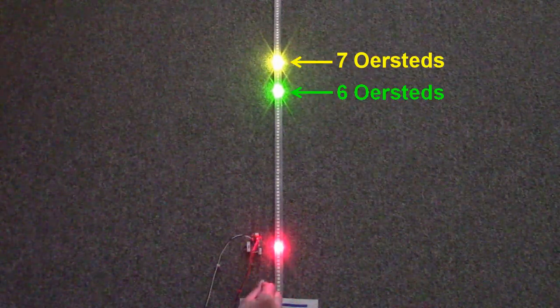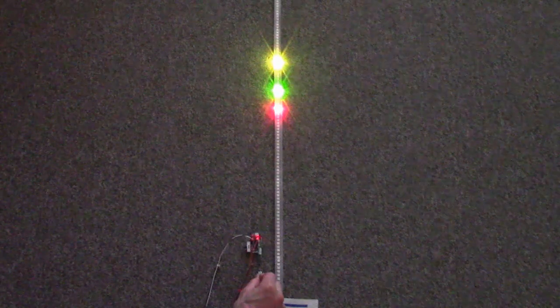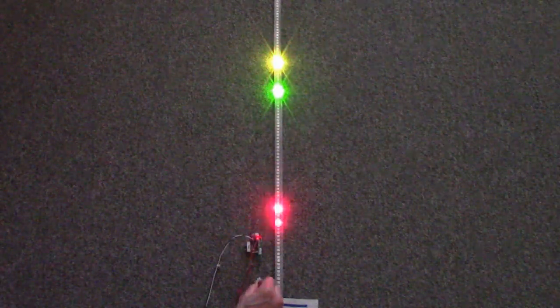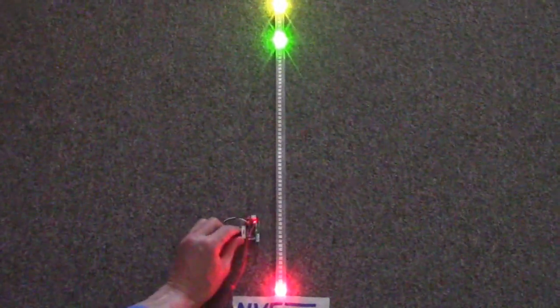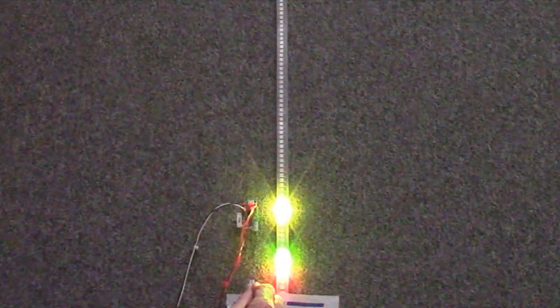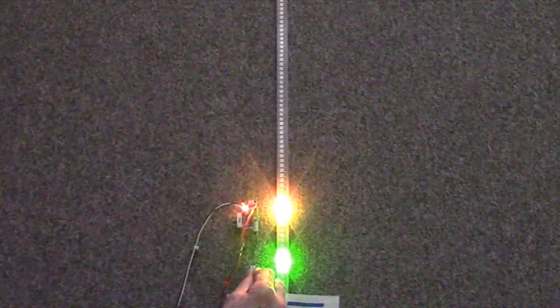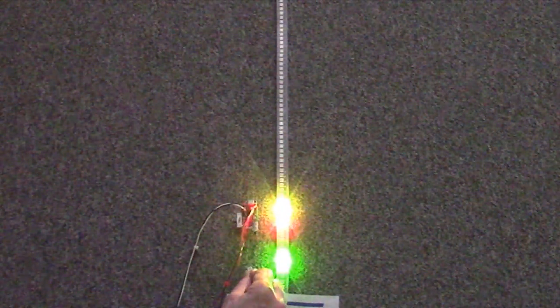The medium threshold is about seven Oersteds. The low threshold is just one-and-a-half Oersteds, so we can detect a small magnet as much as two inches away, demonstrating the remarkable sensitivity of these sensors.